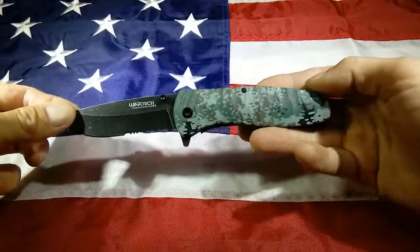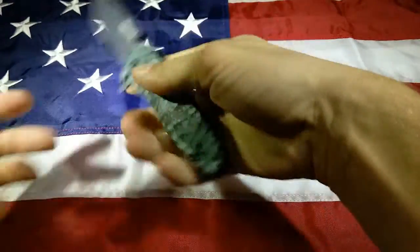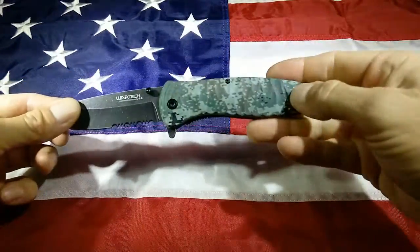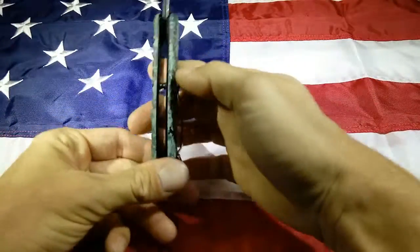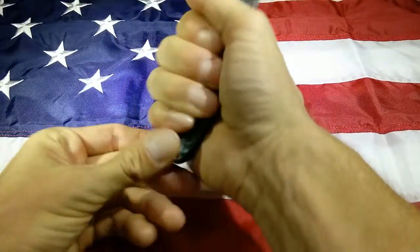It's got just a great shape to it — I'm really attracted to the shape for some reason. It's got a 4.5 inch G10 handle. It fits really well in my hand. I have a large hand, and this is just about the perfect thickness and size for me.